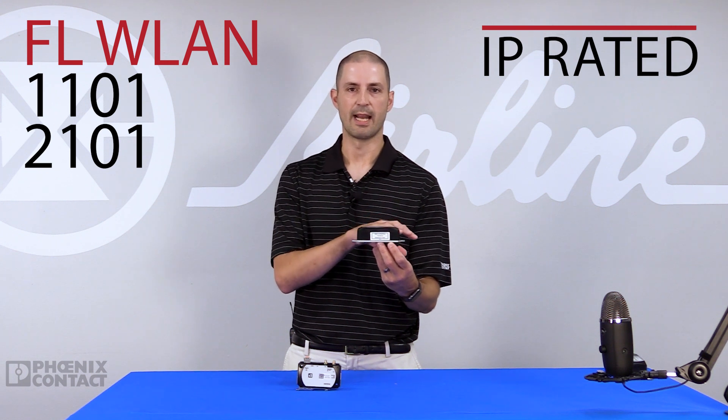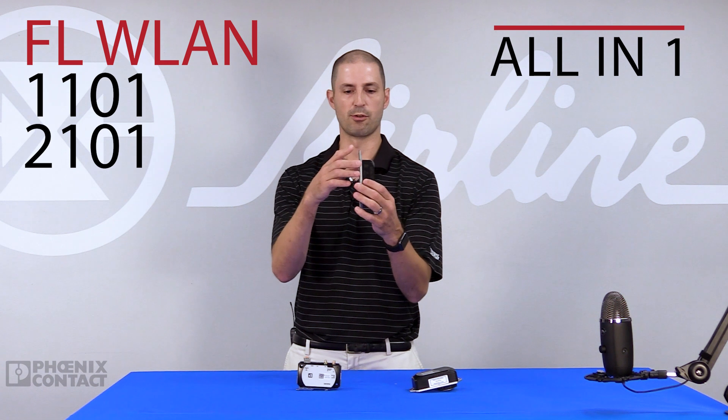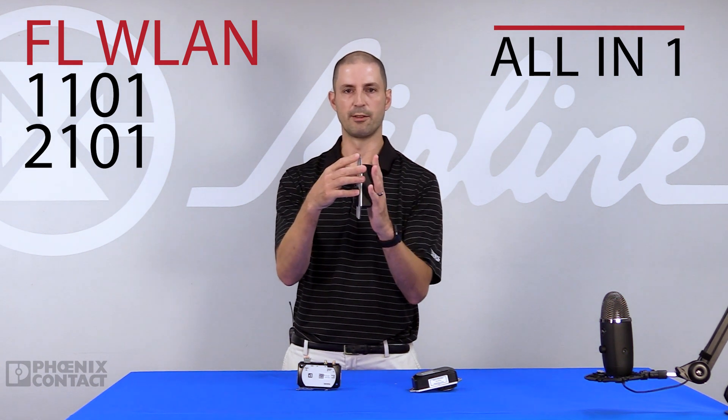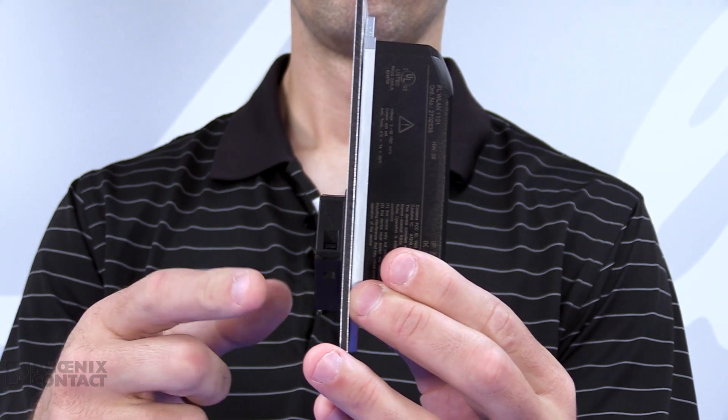The 1000 series has an IP54 housing. The 2000 series has up to an IP68 rating, depending on your control cabinet rating. Everything is built in — it's one part number, and it mounts through your control panel. This white plate represents your control panel; it mounts directly to your control cabinet, and it has a coupling nut on the other side that fastens it to your control cabinet.